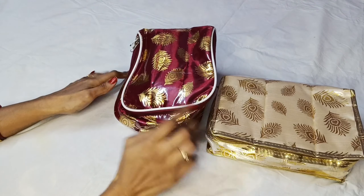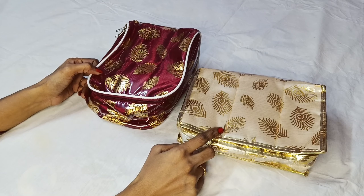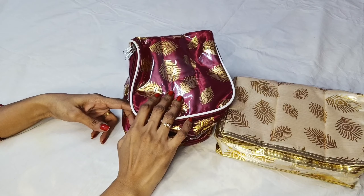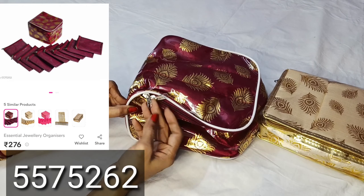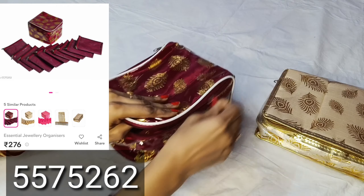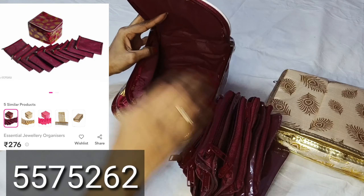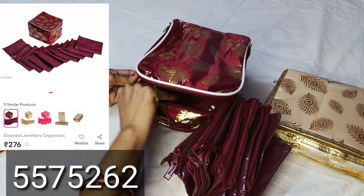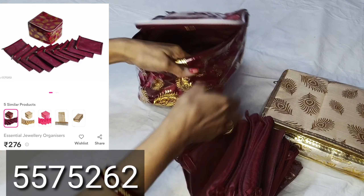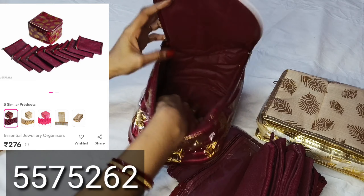You can see the zip lock cover. You can book two items. You can see all the storage bags. First, you can choose jewelry bags. This bag has 10 zip lock covers. You can buy it for 276.